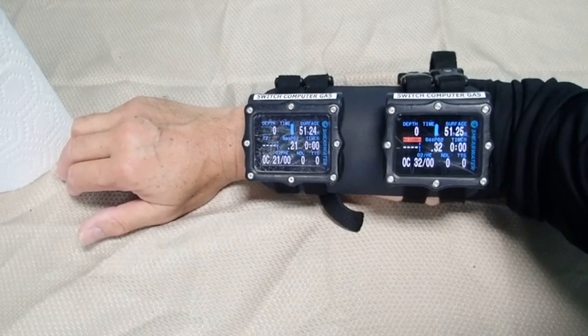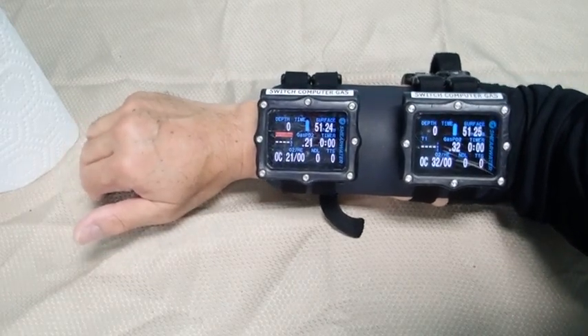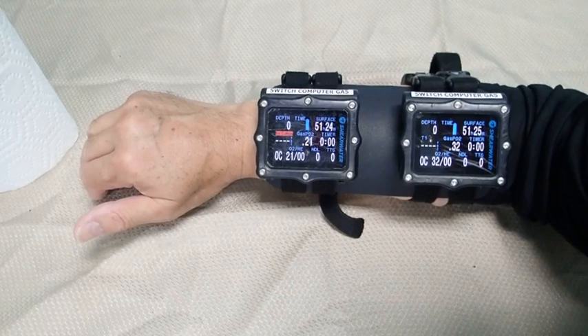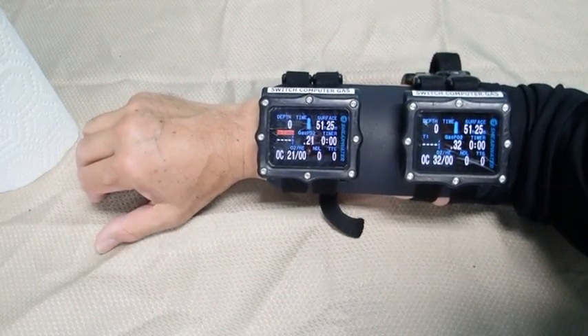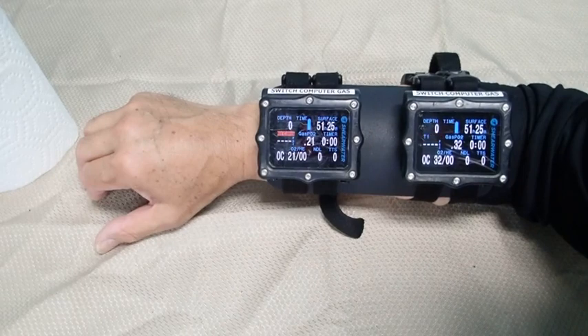In this video clip, I have the console mounted on my right arm. You will notice that the console is short enough on the left side not to interfere with my wrist movements, and the console is short enough on the right side not to interfere with my elbow movements. Of course, the size of the console is dependent upon your arm length.